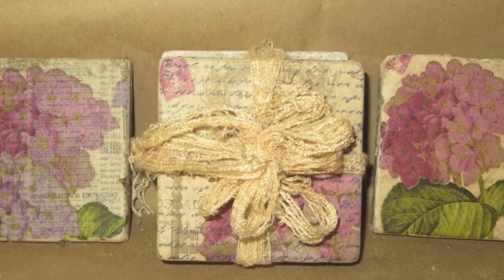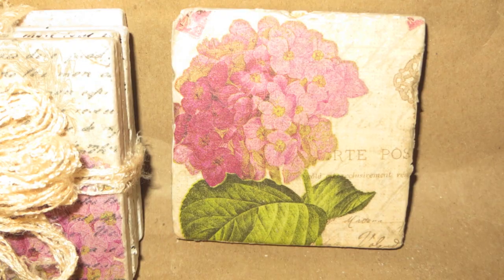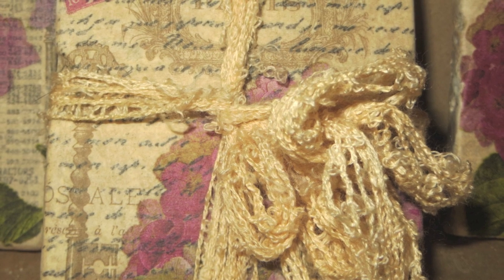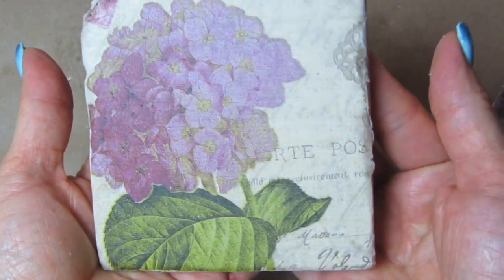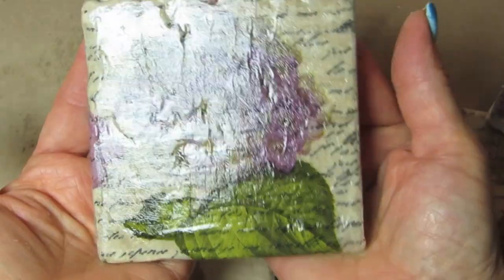Thank you once again, guys, for subscribing. Upcycle with Decoupage is on Facebook. I put new videos out every week — if you go on over to Facebook and click like and follow, you'll be notified every week when I put a new video out. There is a link in the description box going right to my website, which goes through Amazon for a lot of these supplies. If you've got any questions or comments, please note them below in the comment section and I'll get back to you as soon as I can. I love hearing from you guys — I'll see you next week with another video.